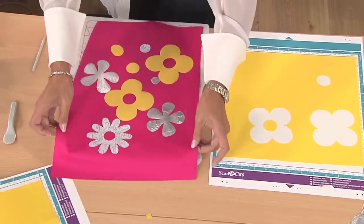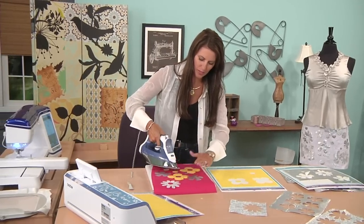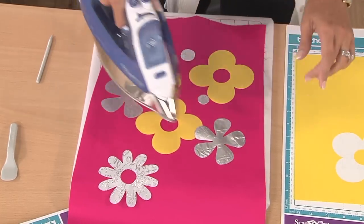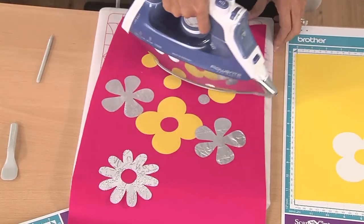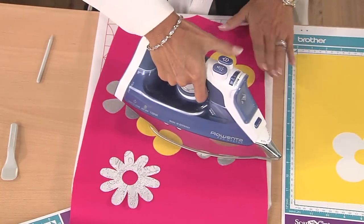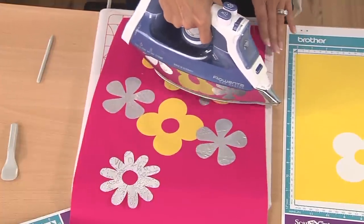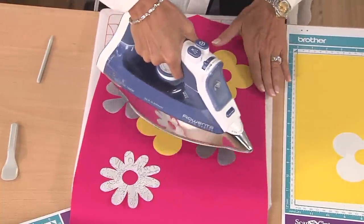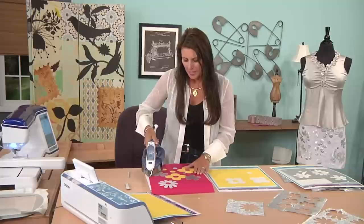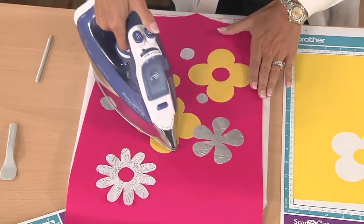After you have everything placed the way you want it, take the iron and lightly press — no steam. Do not use high heat on this silver fabric because it melts, and I'm telling you that by experience. You want to make sure it's stuck on well enough that when you go to embroider, the pieces don't start falling off. The nice part about the backing is it hardly frays at all — some of it will just slightly, but not much.